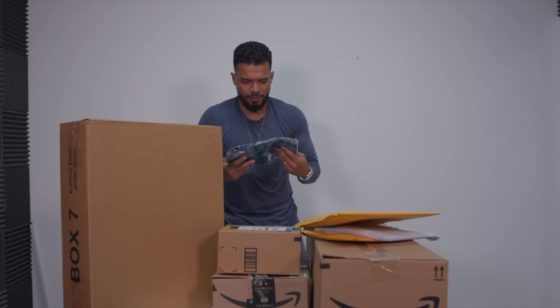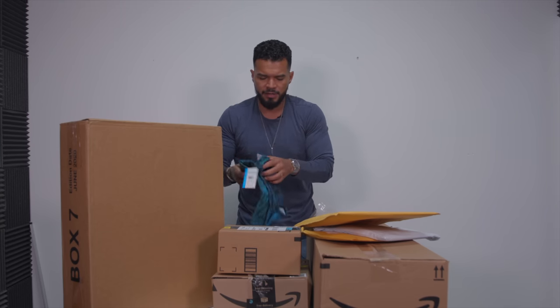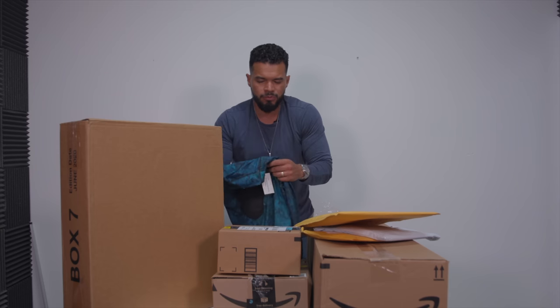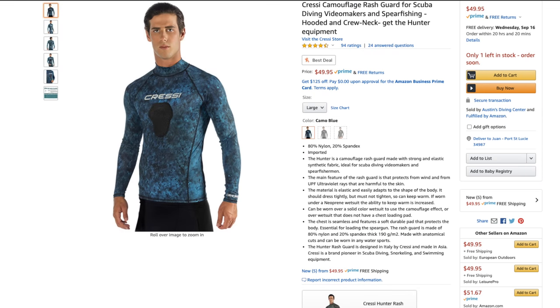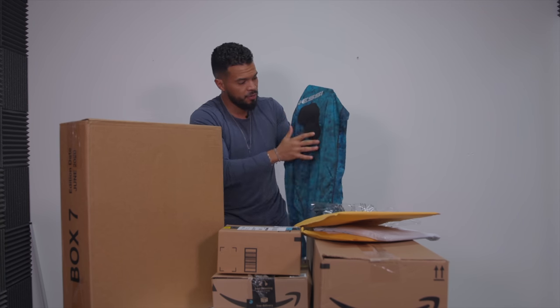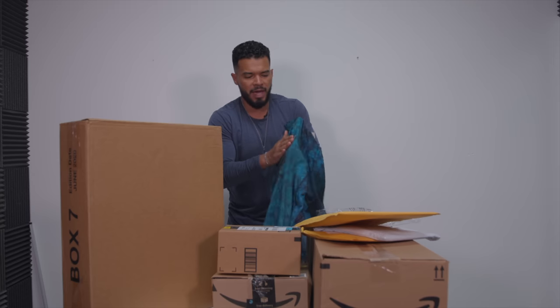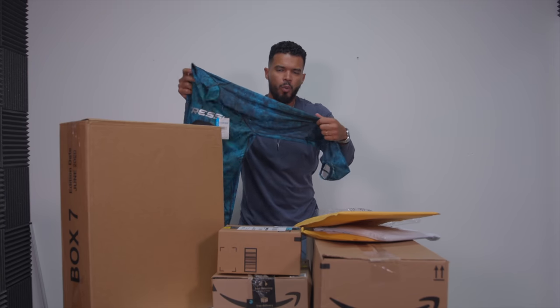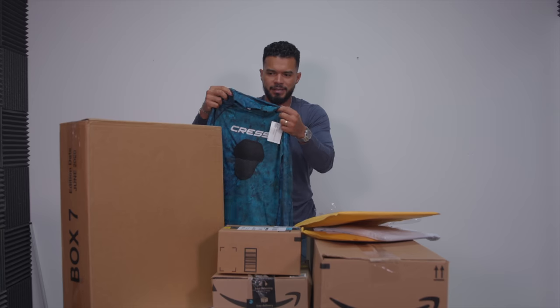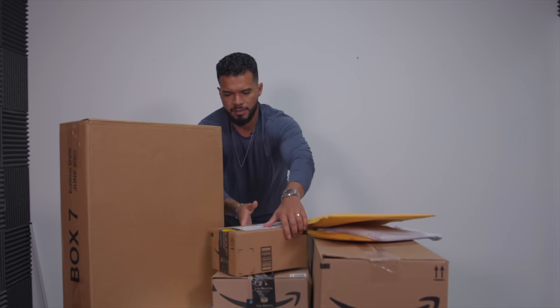Another spearfishing item — when you go spearfishing, freediving, or diving you need a wetsuit, but I'm in Florida where it's usually hot, so I just buy a rash guard. This is a Cressi rash guard and it has a pad right here on the chest so you can reload your spear gun without messing up your chest. It's got a water camouflage pattern so you can basically be undetected underwater.